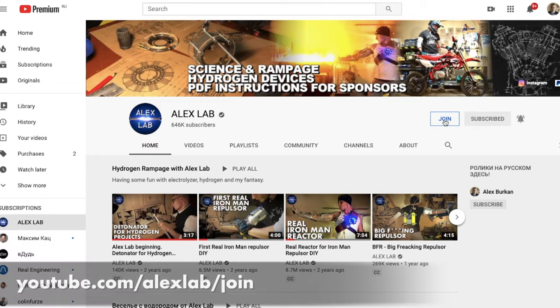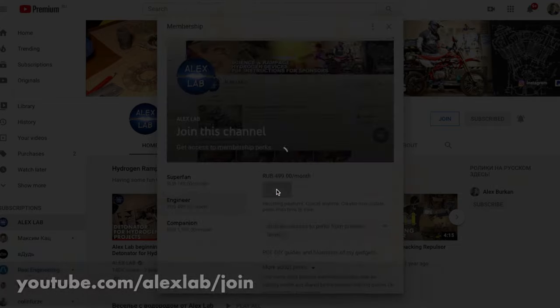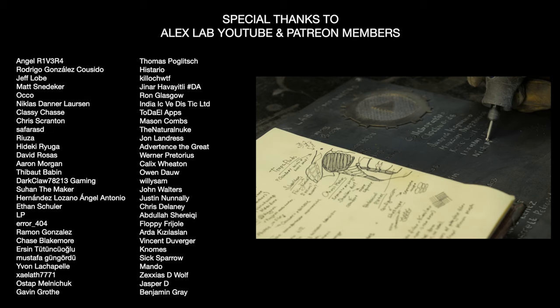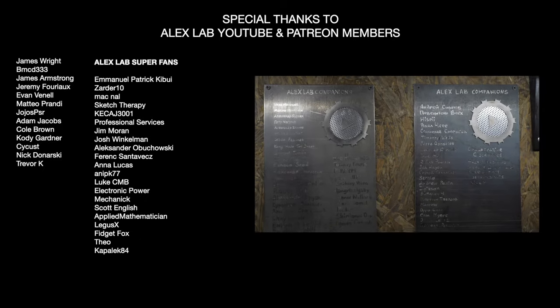Please ask your questions in the comments and look for the answers in my pinned comment under this video. Thank you for watching, and many thanks to AliExLab channel members because only thanks to you this channel exists. In the next two videos we will analyze in detail how to measure strength and hardness of composite parts using simple tools. See you next week, and good luck with your own projects! Bye!